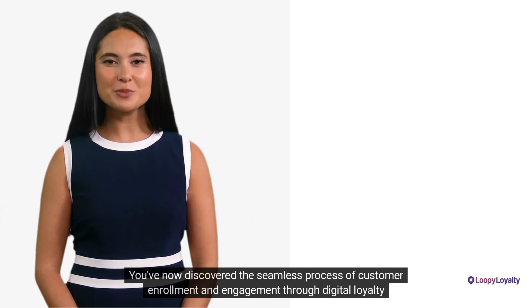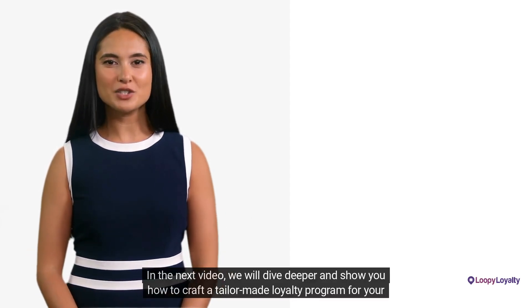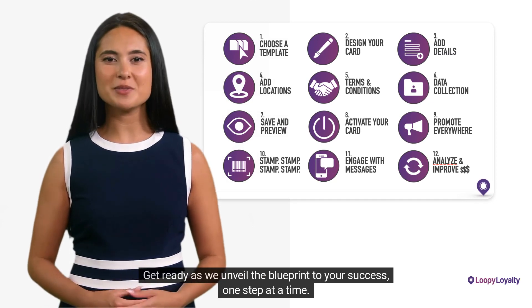You've now discovered the seamless process of customer enrollment and engagement through digital loyalty cards. In the next video, we will dive deeper and show you how to craft a tailor-made loyalty program for your business. Get ready as we unveil the blueprint to your success, one step at a time.